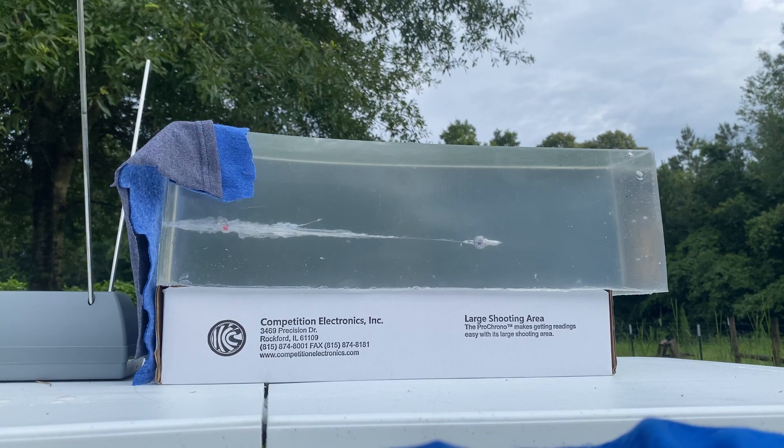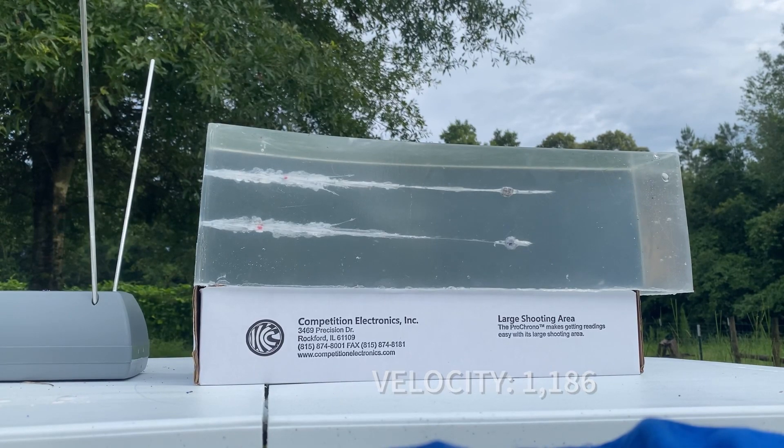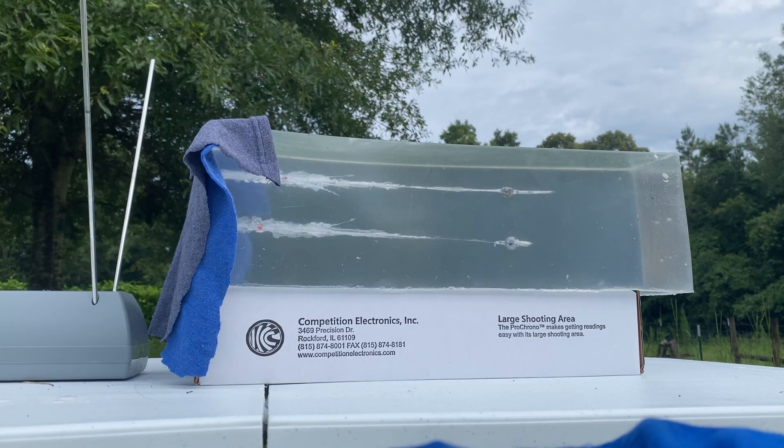Second shot is going to be the Glock 19 with a 4.02 inch barrel at 10 feet. Third shot is going to be the Glock 43 with a 3.39 inch barrel at 10 feet.